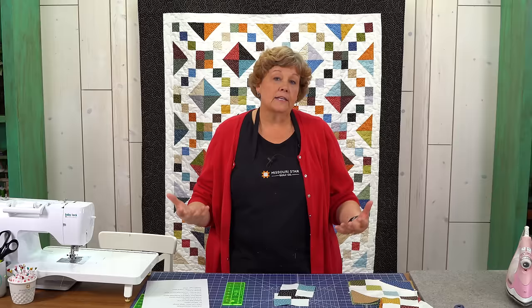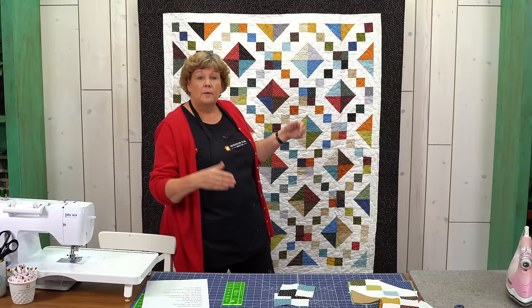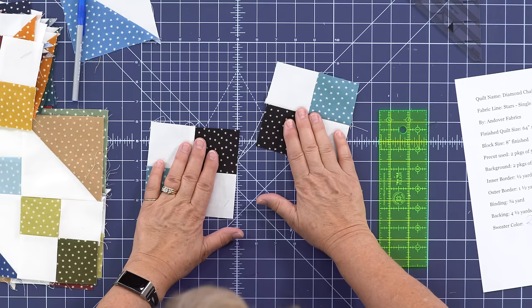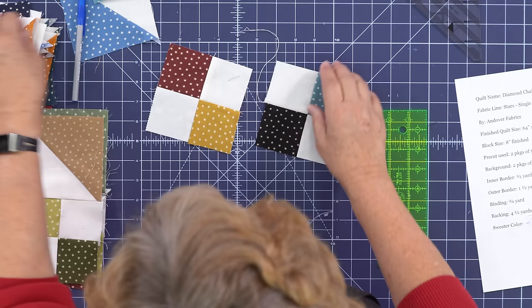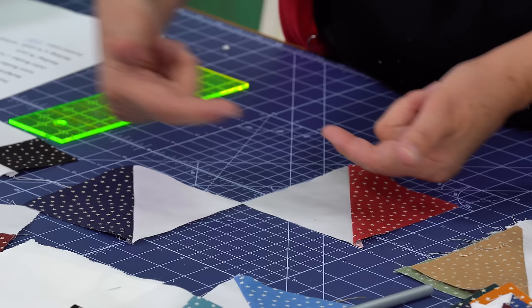I like a scrappy block and because I sew with pre-cuts they're going to be scrappy. It's really fun to notice what's going to happen if you use one color — for instance your chains, if you used one color, your chain is going to be the same color all the way through. But with mine it's going to be scrappy, so we're looking for some different colors. I'm going to find another four patch that has different colors in it and two half square triangles that are also different — we're going to scrap the whole thing up.